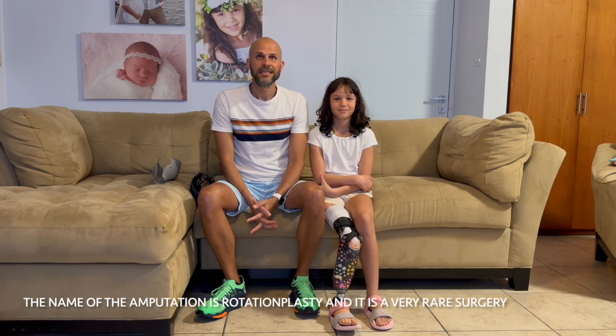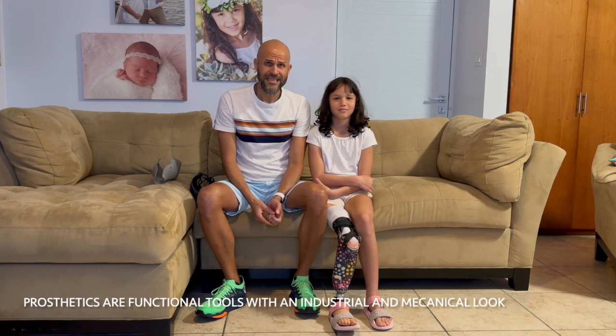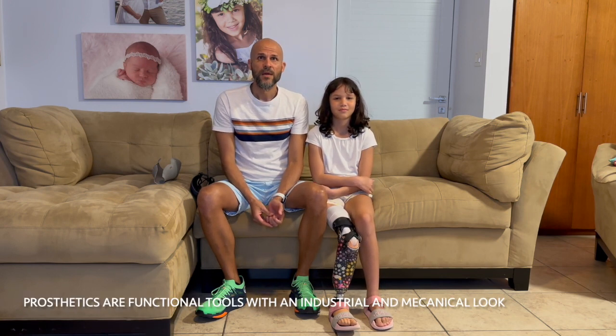The name of the amputation is rotationplasty and it is a very rare surgery. Emily uses facial prosthetics with a unique shape. Prosthetics add functional tools with an industrial and mechanical look, and that's something I would like to channel.